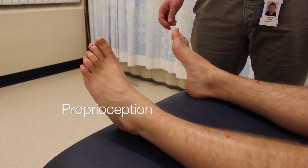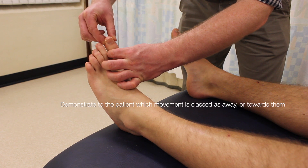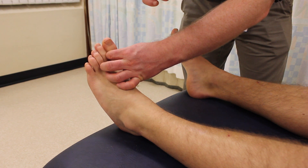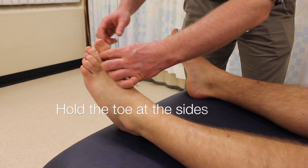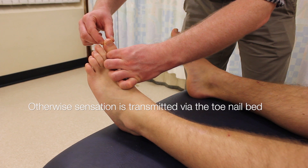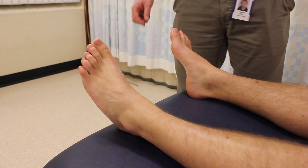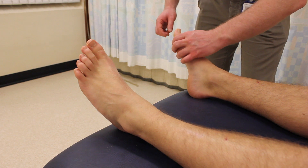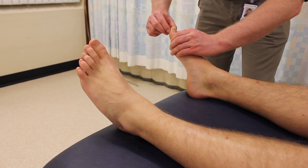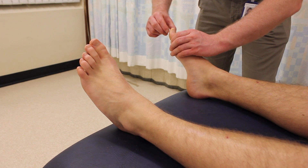Next thing I'd like to test is your sense of proprioception. What's involved is just holding onto your toe and moving it towards or away from you. I'd like you to do this with your eyes closed and let me know which movement I make. Away from me, towards me, towards me, away from me. I'm just going to do the same with your other foot. Away from me, towards me, towards me, away from me.